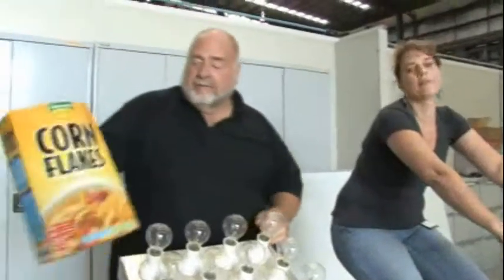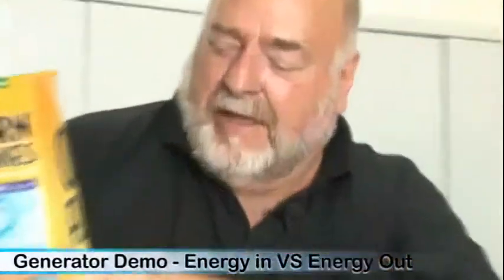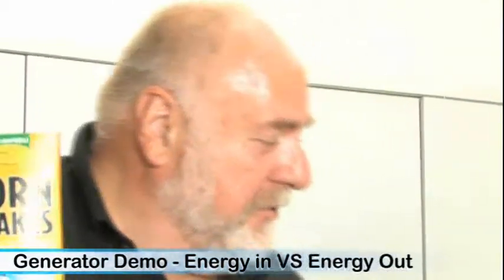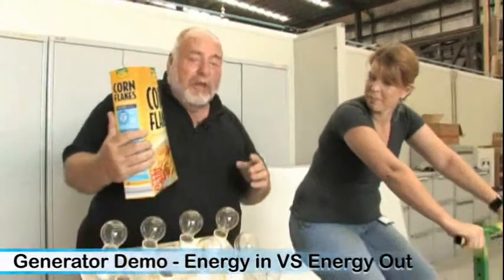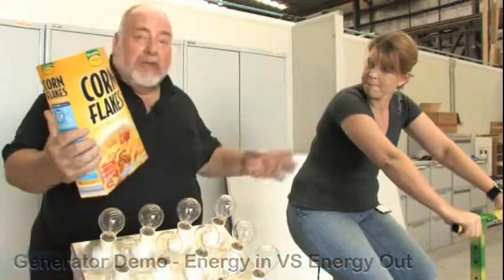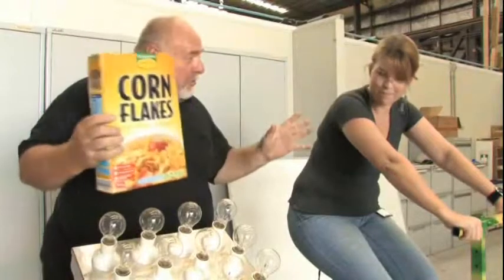Hi folks, this is not an advertisement for cornflakes, but this is a little bit of energy. Hi Laura, how are you? Pretty fit? You look fit. Have you had your cornflakes today? Fantastic, because we're going to turn mechanical energy into electrical energy and with Laura at the helm, we're in good shape folks. Cornflakes to the rescue — you're all energized, you've got your power.